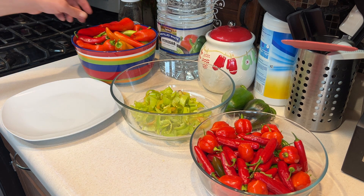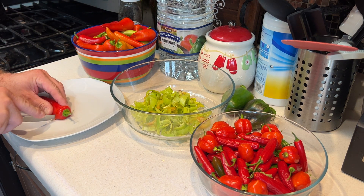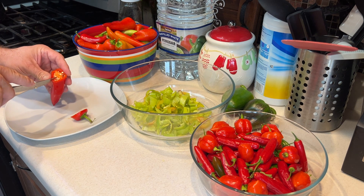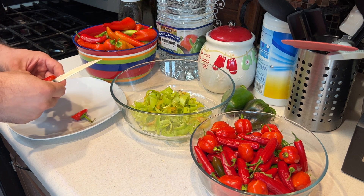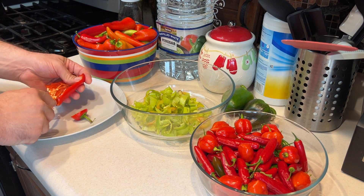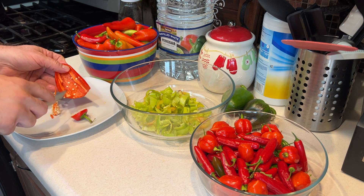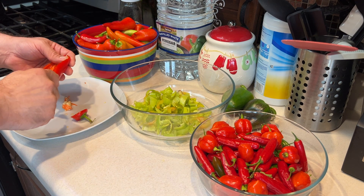Today we're going to be canning some sweet banana peppers. We harvested these in mid-November, which for Chicago is really unbelievably late — I've never heard of anybody picking anything that late. We've got a big bowl of banana peppers as well as some bells and a whole bunch of habaneros and serranos.